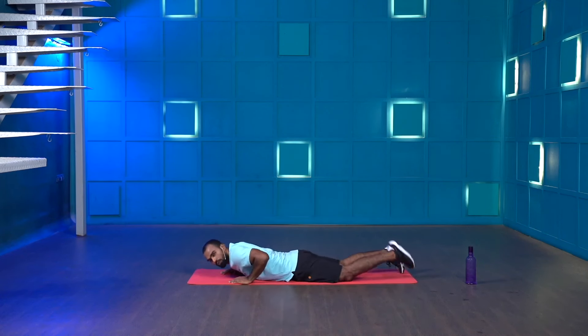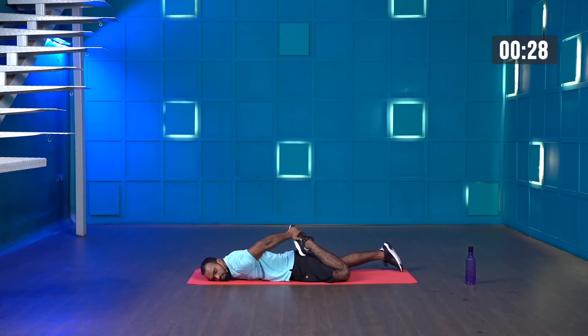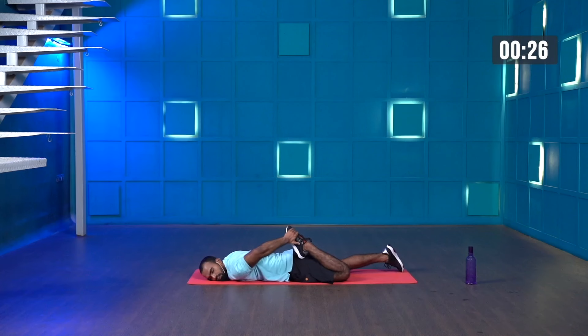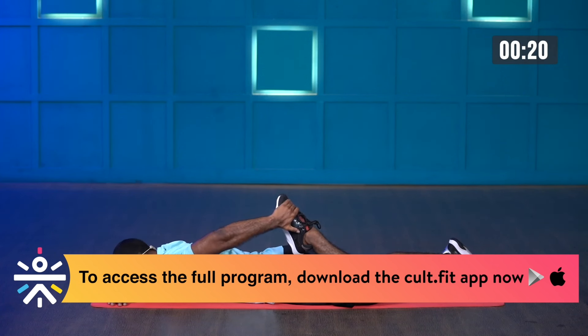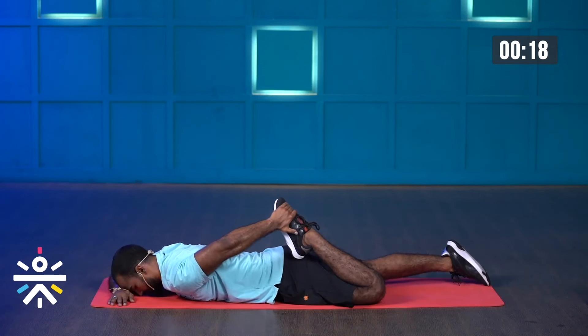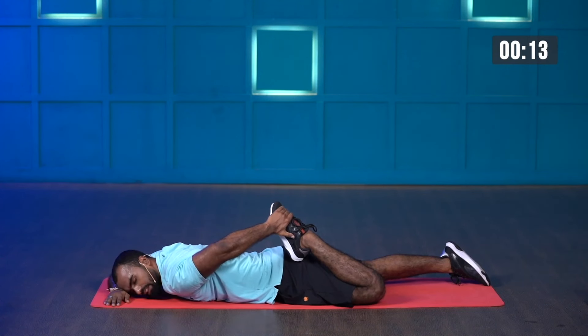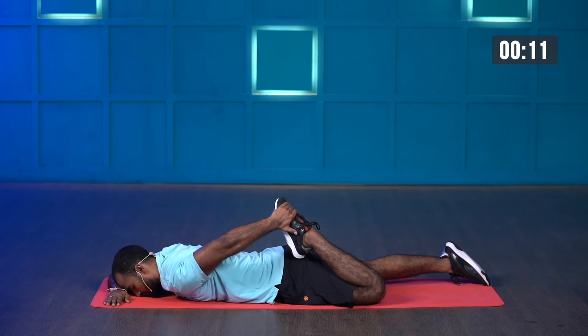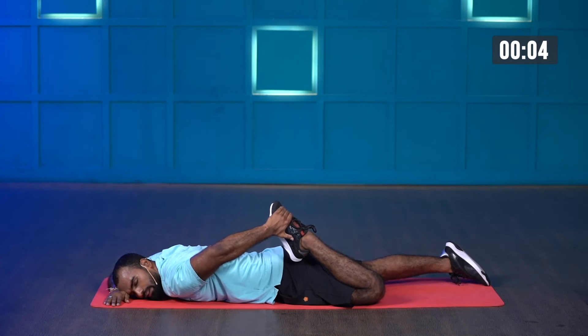The first stretch is called single leg quad stretch. Lie down on your stomach and fold one leg. Hold for the next 30 seconds — three, two, one and go. You will observe a nice stretch on your quadriceps. Keep your hands down, keep breathing, and try to touch your heel to your glutes. Relax your body.